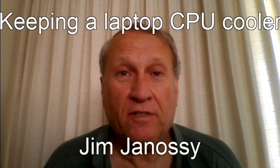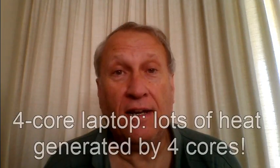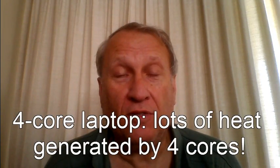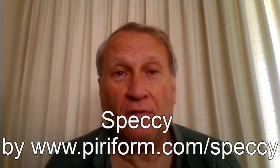I have a laptop, and I suspected that it was getting kind of warm in long sessions of use. There's a little tool named Speccy that you can put onto your computer. I'm going to show you what it said about my CPU and how hot it gets when it runs for a while — it actually did boil water. I'm also going to show you a very simple thing that could help you reduce the temperature of your CPU by a couple of degrees in your laptop, and it really doesn't cost hardly anything to do.